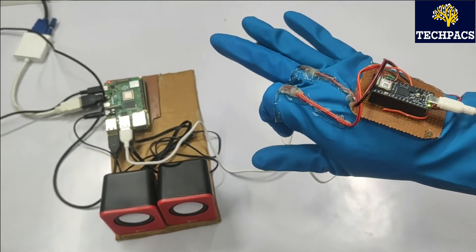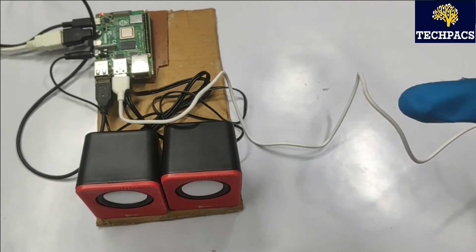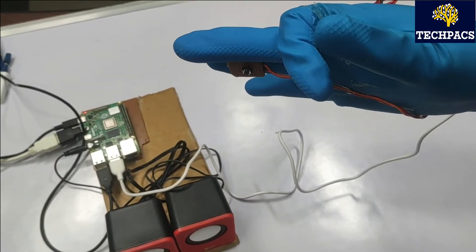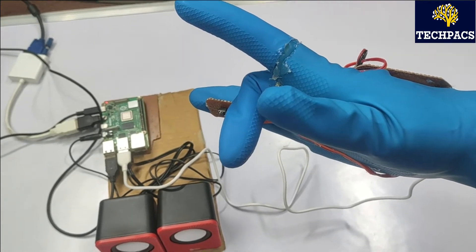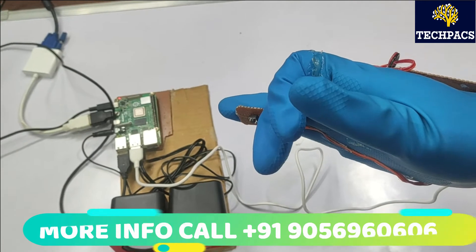Gesture demo preview: where is the washroom — you can see the controller is converting my gesture to that. I am sorry, I am hungry, give me some food, give me some water.